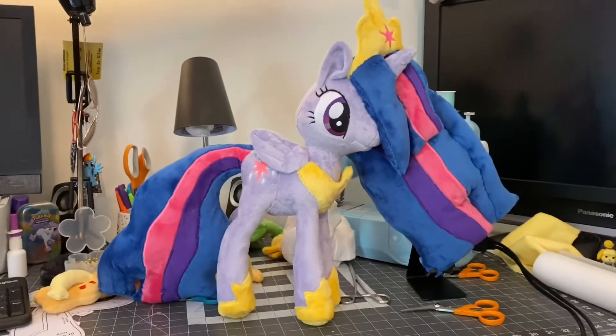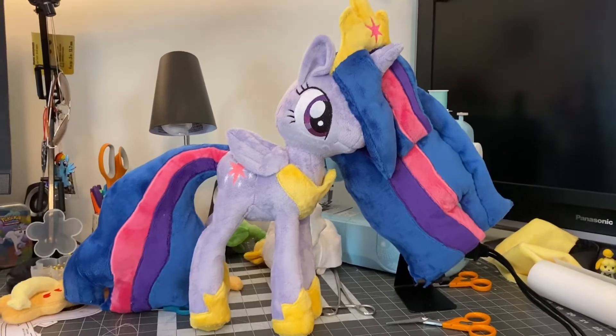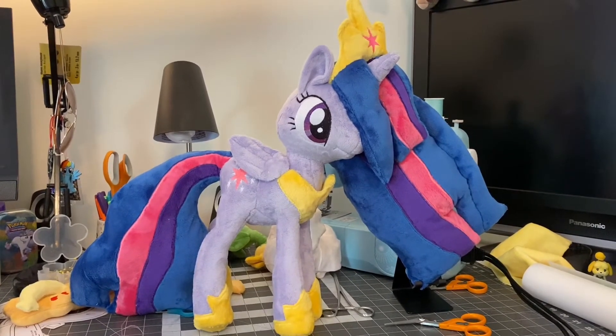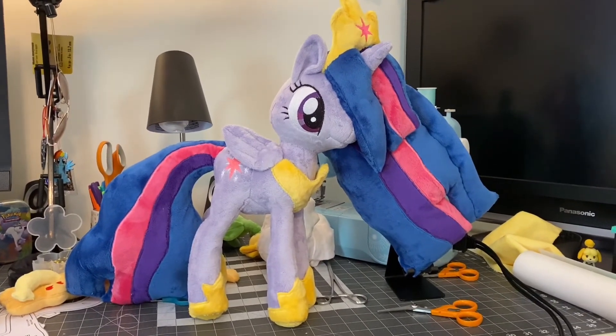She took me a while. I kept getting stumped with the hair and everything, but I think it came out pretty well in the end. The commissioner is excited to receive her, and I'm going to go ahead and be shipping her off in just a few. Thank you for watching.